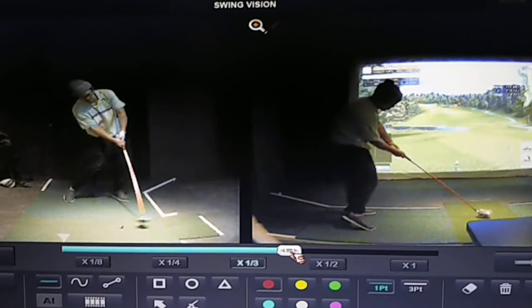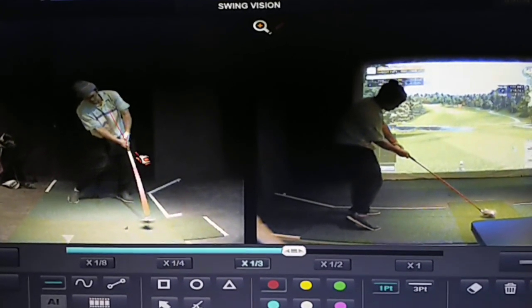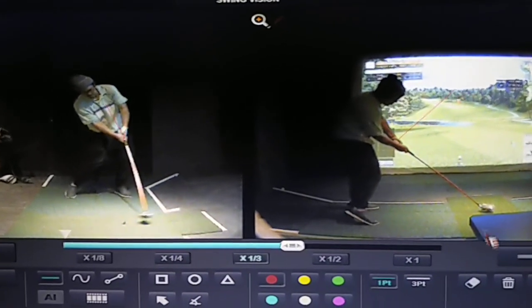I should pause it right here — you can actually see the left palm is facing me. So this is what I'm trying to work on: my left palm is almost facing this way through impact.